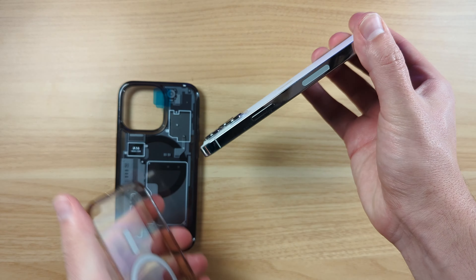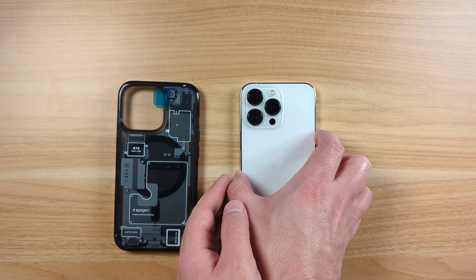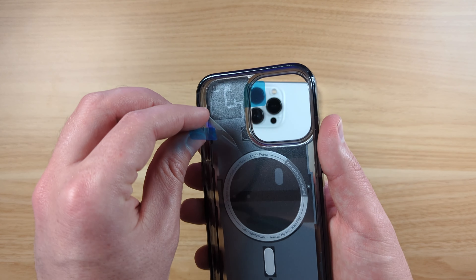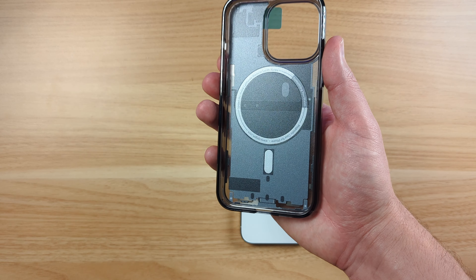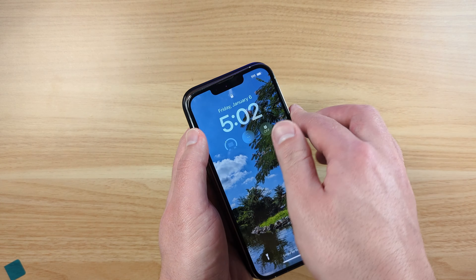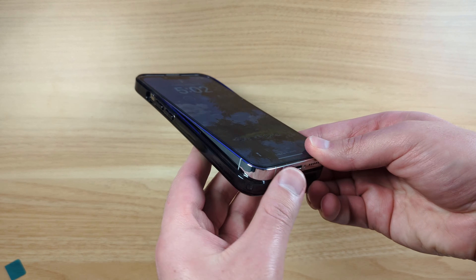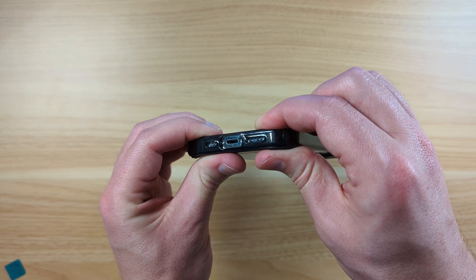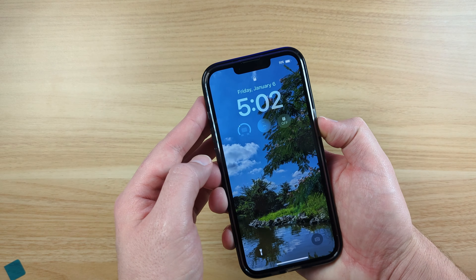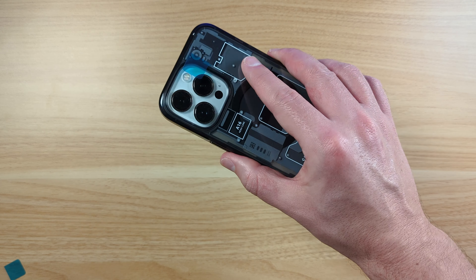I'm going to pop this out of the old case. Got the white iPhone 13 Pro there. This looks like it has a layer on the inside and the outside, so we'll get that inside one off first. Let's get this lined up — got the top part in, click that in. Nice fit there. This one feels a lot better, a lot more responsive now than my old one.